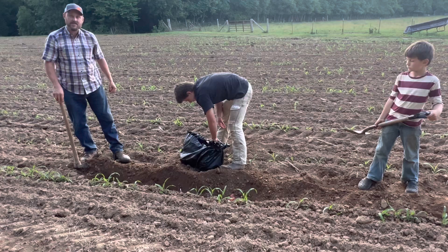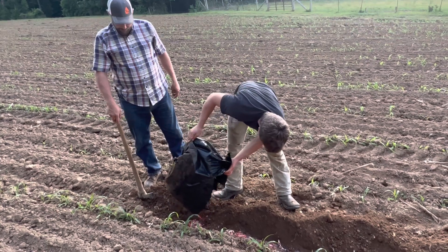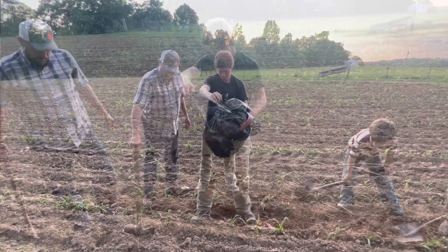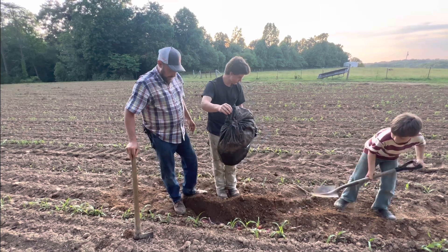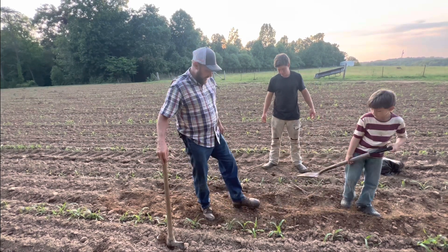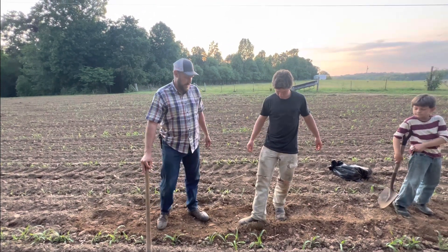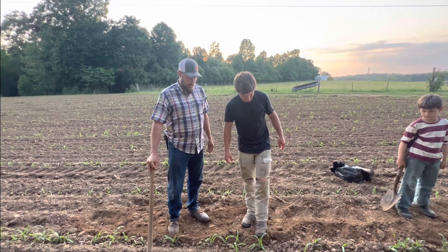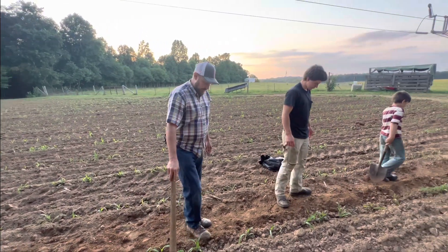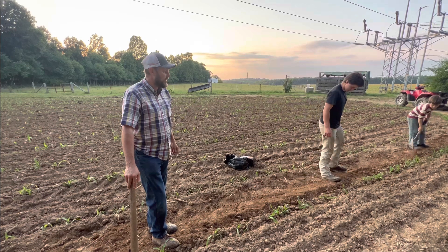Okay, dump it all right there. This looks like this will be it folks — about a 30 to 40 foot row. All right, this is going to be interesting. We like doing experiments. These fish are just deep enough to where my cultivator won't catch it when I'm cultivating, and hopefully the roots of the corn will still be able to reach it here in a few weeks when the corn grows a little bigger.